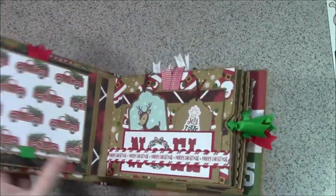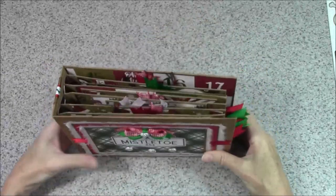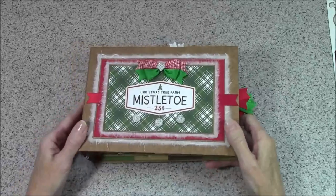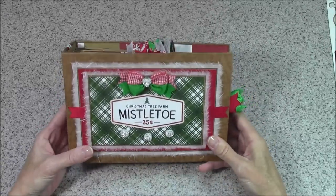So there is a ton of places on this album for pictures. I would say you could probably put 50 pictures in here if you wanted to. That's it — I just wanted to do a quick run-through, which turned out to not be that quick.